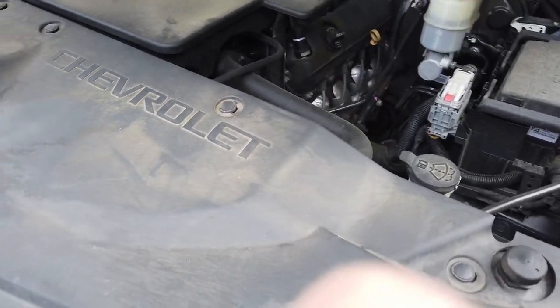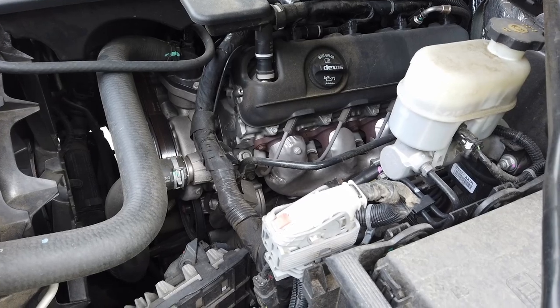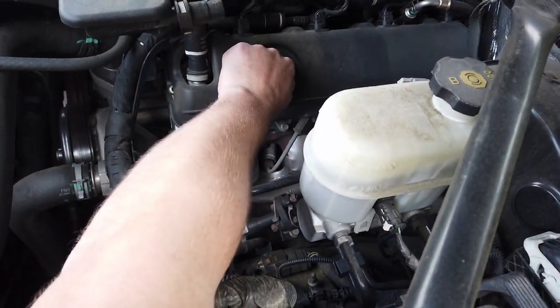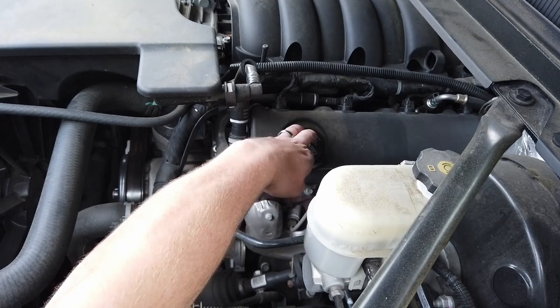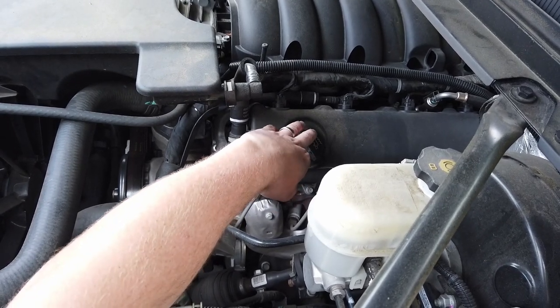Step one is to pop your hood. Your hood latch is located under your left driver knee. Once inside the motor, you can see right in front where it says Dexos — that's going to allow the oil to flow a little smoother if we vent it, so just vent it and kind of leave it hanging.